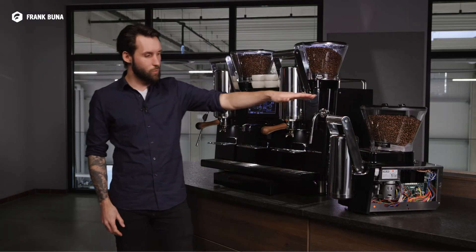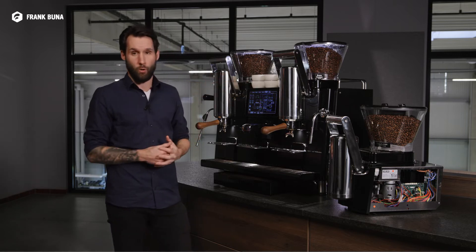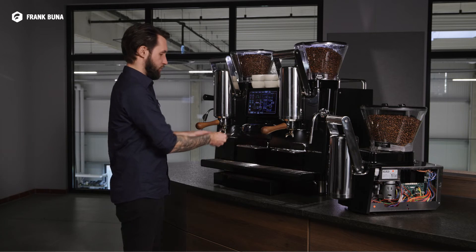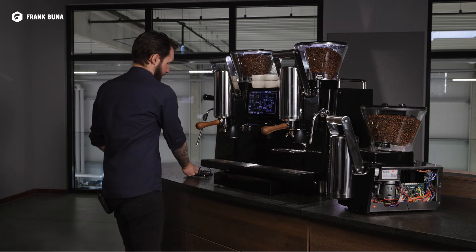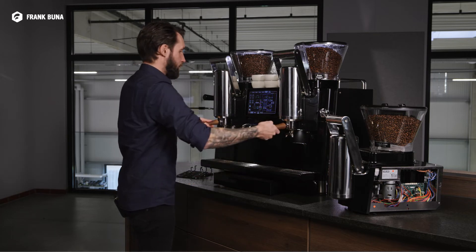As you can see on my left, this is one of the brewing modules. I'm going to show you now how easy it is to exchange a broken brewing module. All we need to do is remove the drip trays like so, then remove the portafilters.